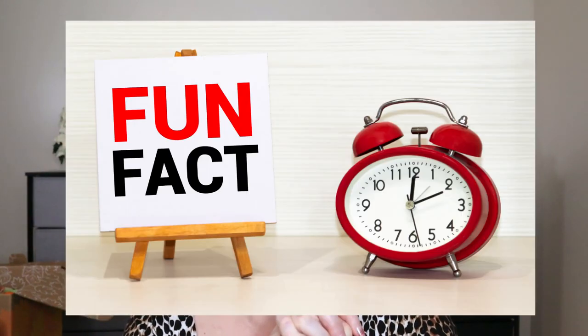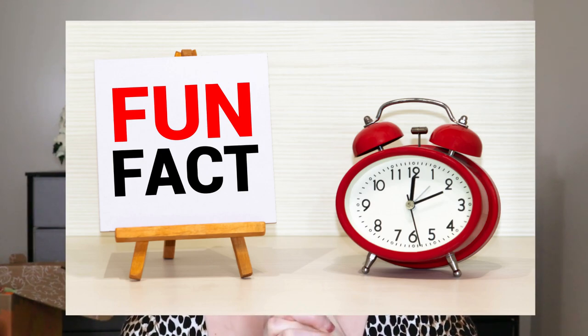Before customization number four, it's trivia time! If you're new here, I like to intermix some trivia about whatever I'm talking about. Give me a thumbs up if you like me including trivia so I know to keep doing it. Do you know when FabFitFun first launched? Let me know your guesses down below.